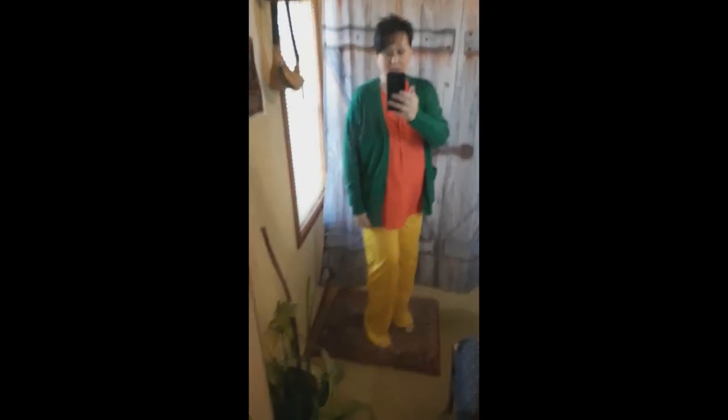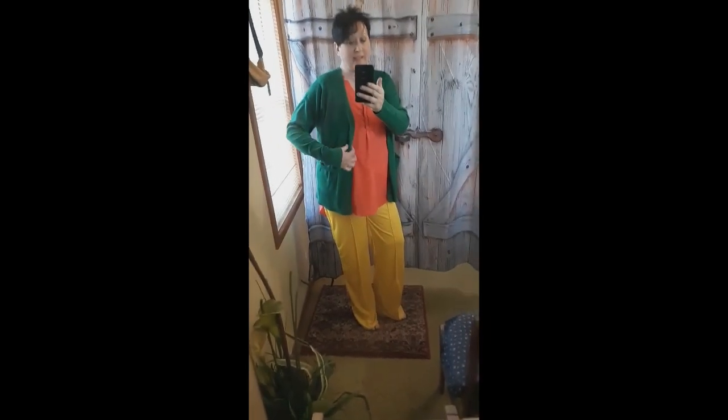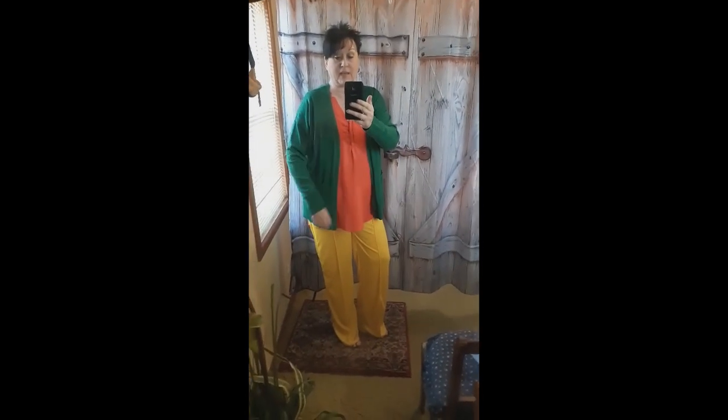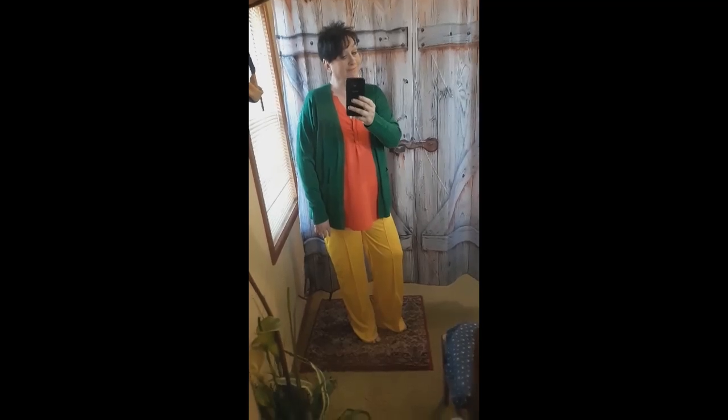On a chilly day, I'm gonna pop that green on there — another crazy color — because I love the green, the orange, and the yellow together. I'm still in that Easter-y color palette; I love mixing bright colors. This sweater goes perfect with this outfit. If it was a chilly day, I'd pop the green on and just keep popping these colors!